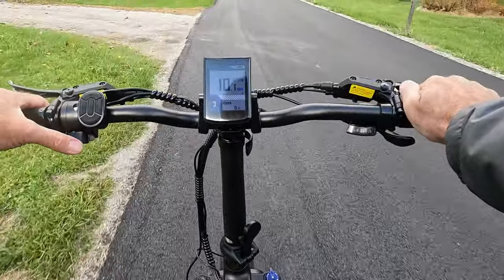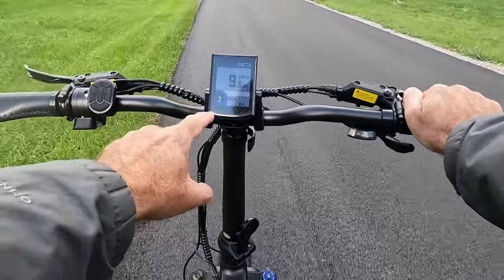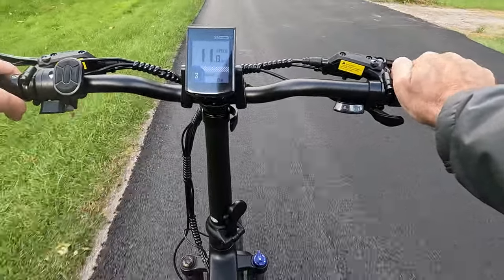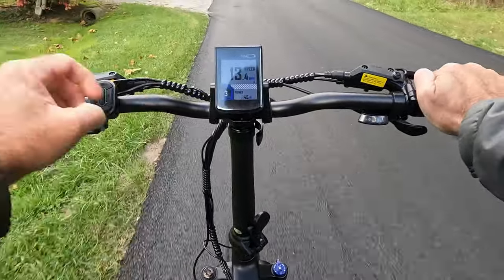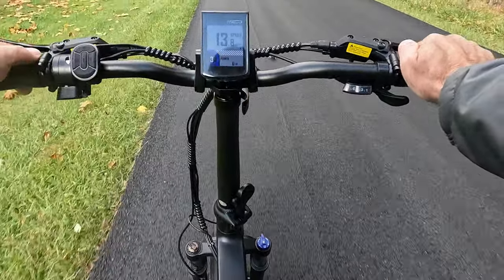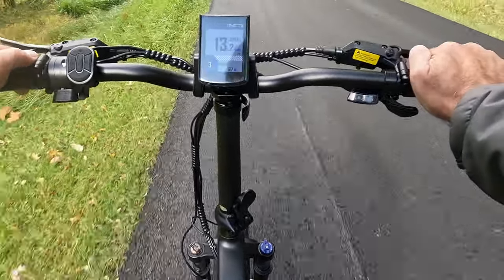So with it set on mode three, if I'm below 13 miles an hour and I start pedaling, assist will automatically kick in. I'm pedaling now and assist came in slightly — I already hit the threshold at about 13 miles an hour. You can see the power dropped off as soon as I crested 13. So it's pretty simple logic.